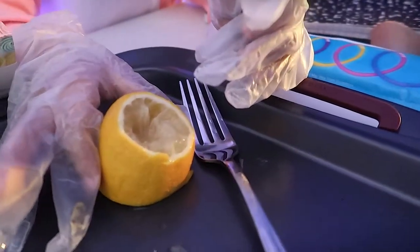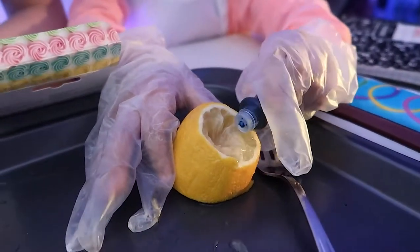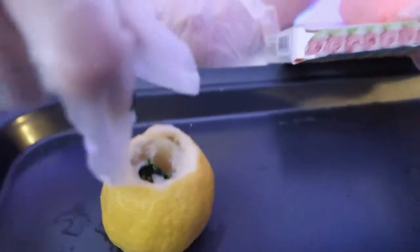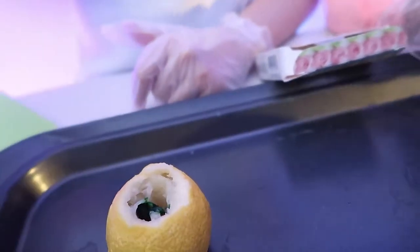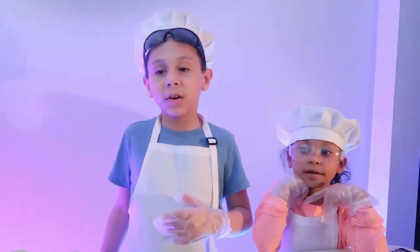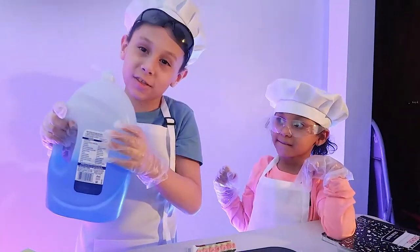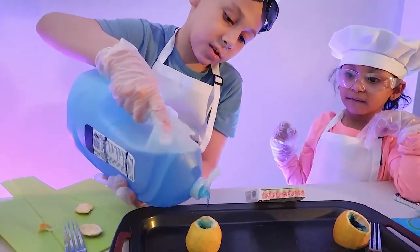You only need a few drops in. How many drops are you doing? I'm doing six. Next, we're going to do some dish soap — a few drops so that you get extra fizzy.